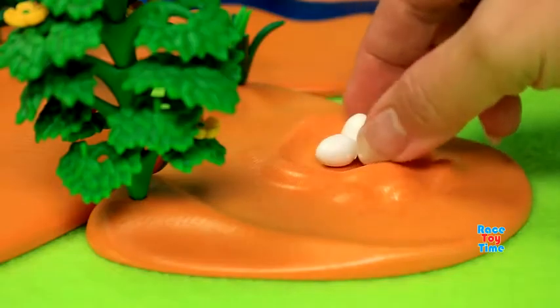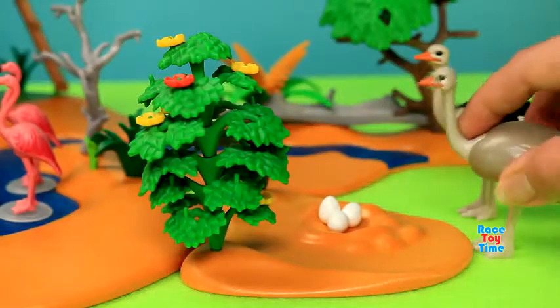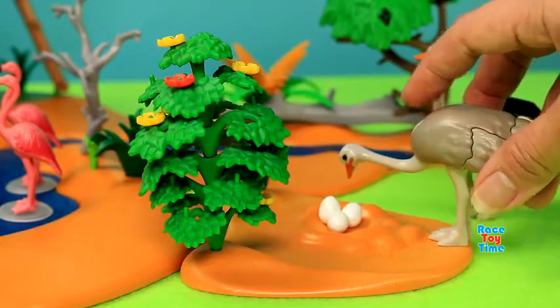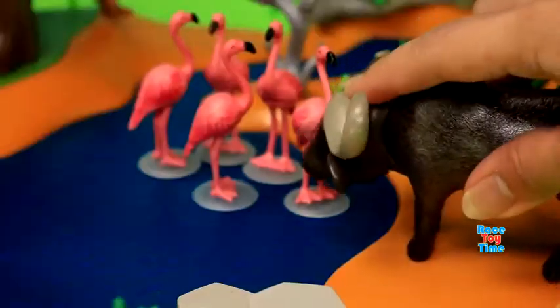Here are some eggs and ostriches. Here come some water buffaloes — they want to drink water. Here's the tiger.